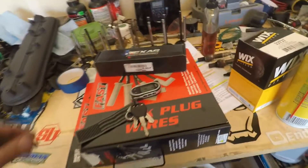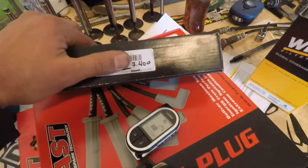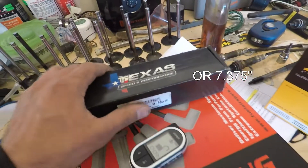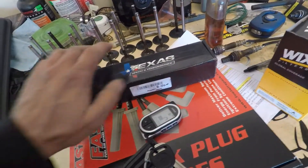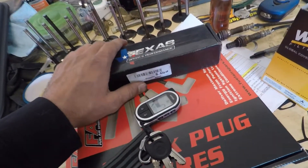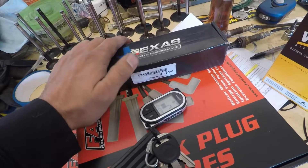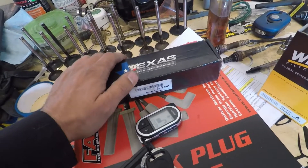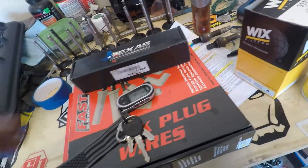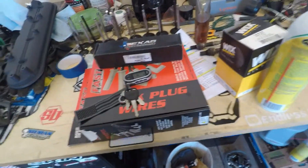On second thought, I think I'm going to get these 7.35s. I worked out a deal with Chewy — he's porting my intake and said he's not using his, so he sent them to me. We'll see if those work any better because these seem like they've got a little too much preload. We'll just swap the other ones in, see if it feels any better, and go from there. Hopefully I don't need a custom size — that would kind of suck.